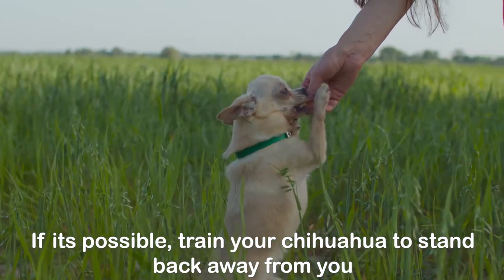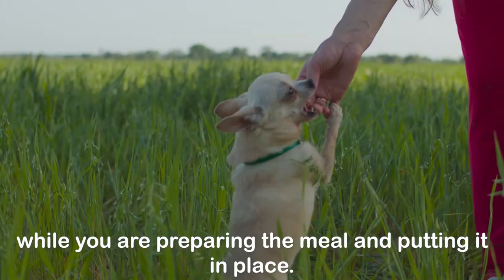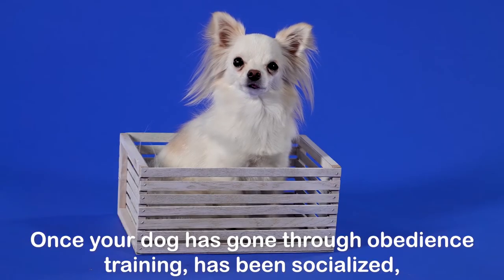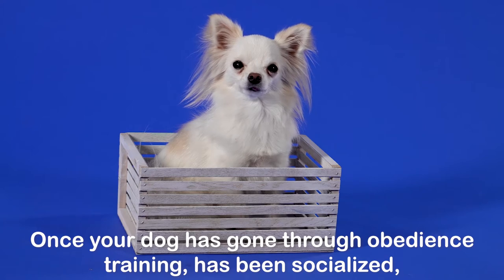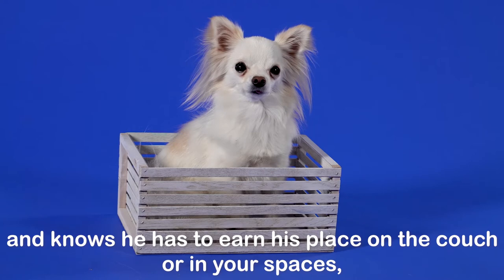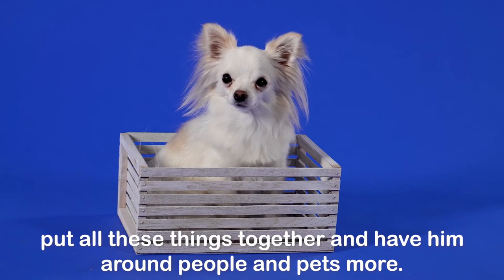Provide his meals on a set schedule. If possible, train your Chihuahua to stand back away from you while you are preparing the meal and putting it in place. Once your dog has gone through obedience training, has been socialized, understands who feeds him and his role while waiting for his meals, and knows he has to earn his place on the couch or in your spaces — put all these things together and have him around people and pets more.